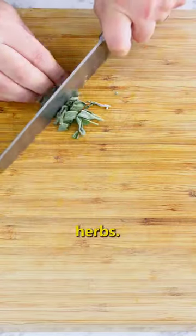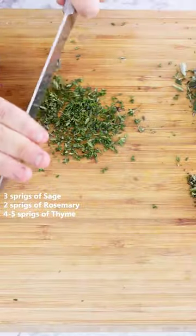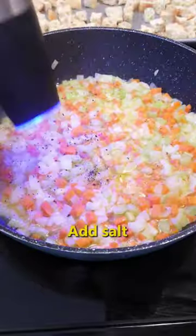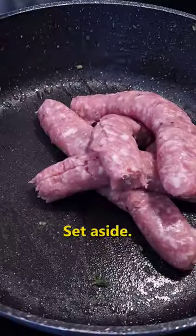Finely chop fresh herbs. We are going to use sage, rosemary, and thyme. In a large skillet, add butter, carrots, celery, and onions. Mix well. Add salt and pepper to taste, your garlic, your mushrooms, and the fresh herb mixture. Set aside.